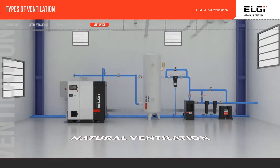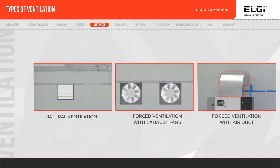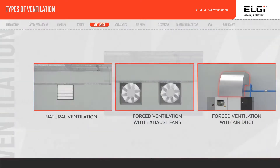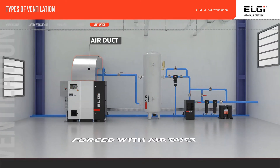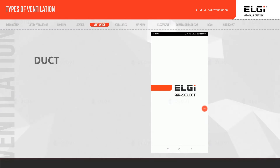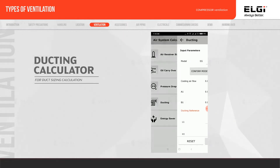Ventilation requirements can be achieved by the following methods: natural ventilation, forced ventilation with an exhaust fan, or forced ventilation with ducts. Use the ducting calculator to calculate the ducting requirements.